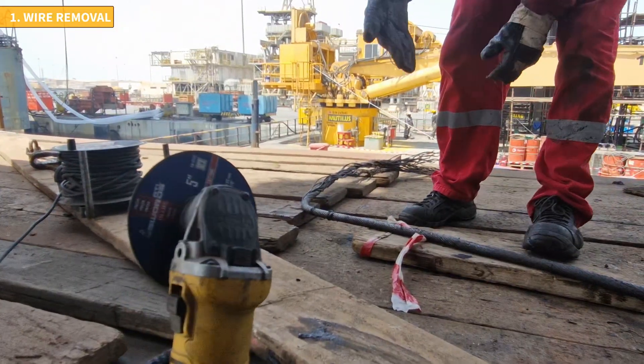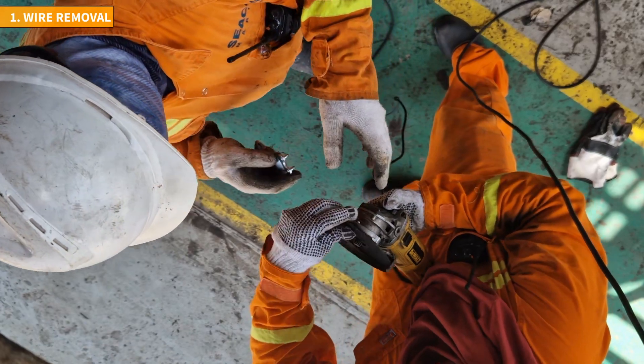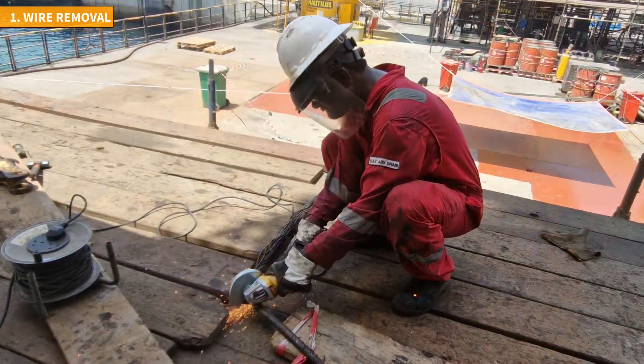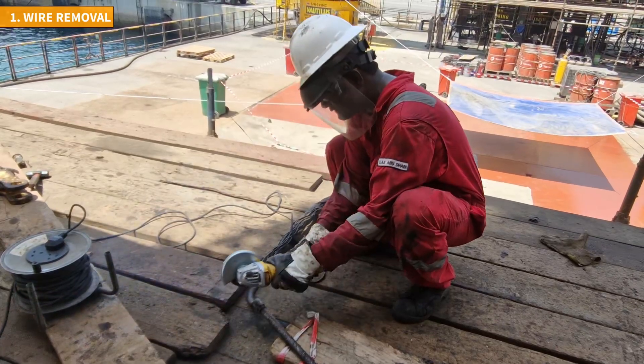Before using the grinder to cut the wire, double check that the protective guard has not been removed by mistake. The guard should cover half of the cutting disc and be positioned between you and the material being cut.